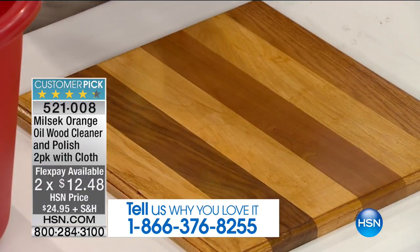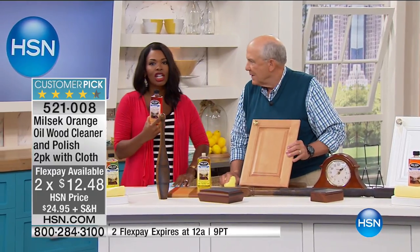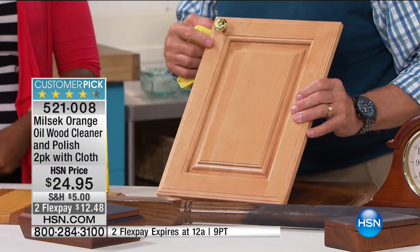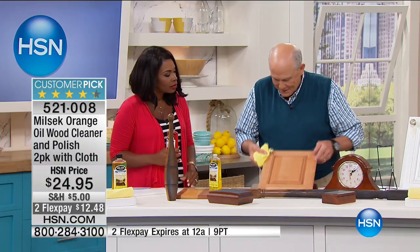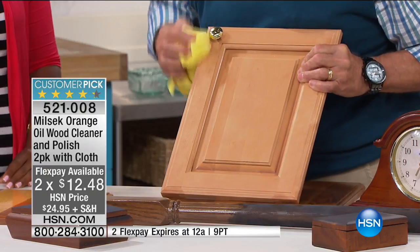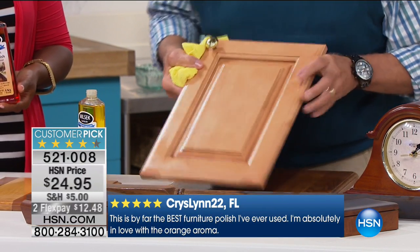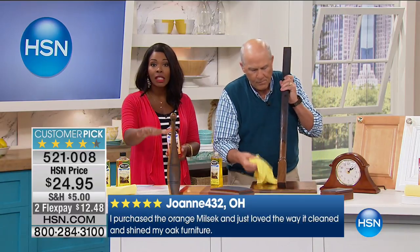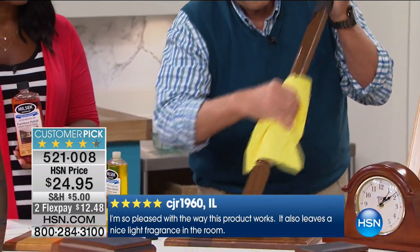No waxy buildup is especially important for our floors. We spend a lot of money on wood pieces and wood floors to keep them looking good, so you want to use the right product. For cabinets, it's the finger grime and buildup around the knobs. A little bit of Milsec and it's clean — that heavy grime removed from around the knobs just that easily. This works on any kind of wood — natural or painted — including baseboards and stair risers where all those shoe marks accumulate.